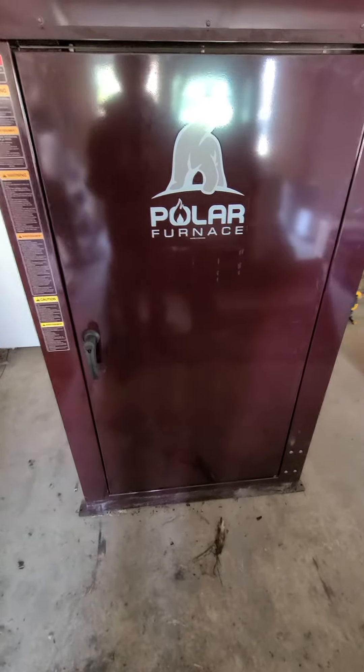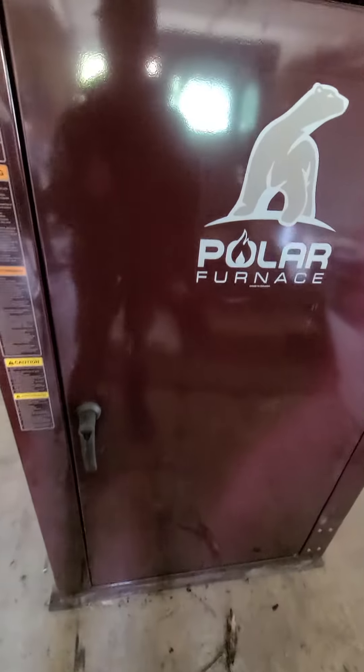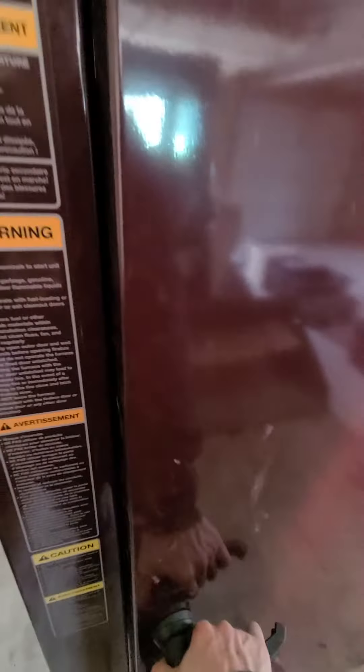Hey guys, I'm here with the Polar G2 Plus. I'm going to give you a quick demonstration on how the smokeless reloading works on this.